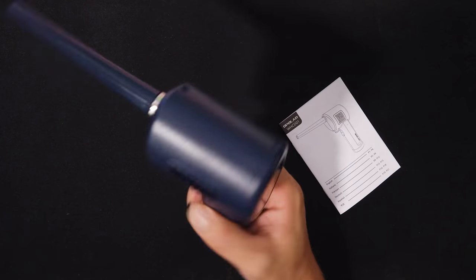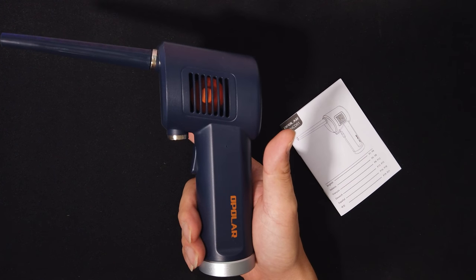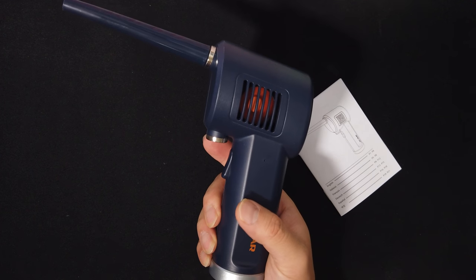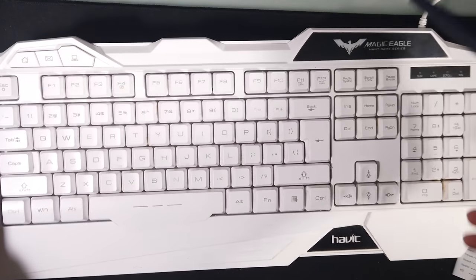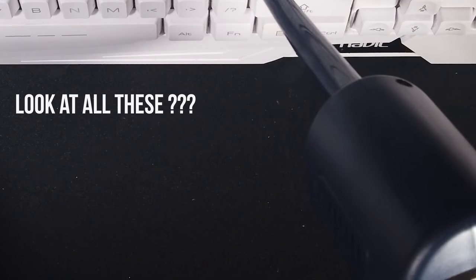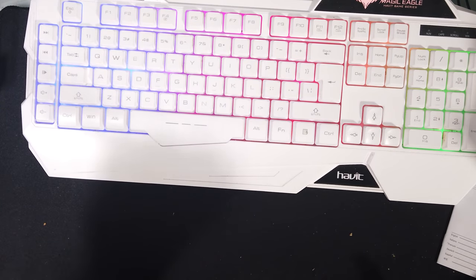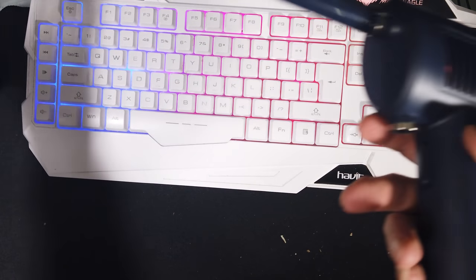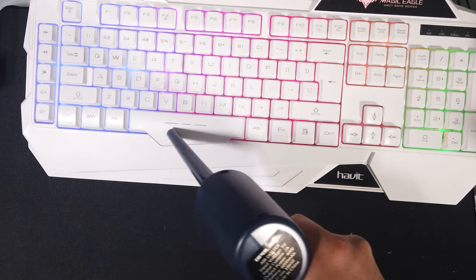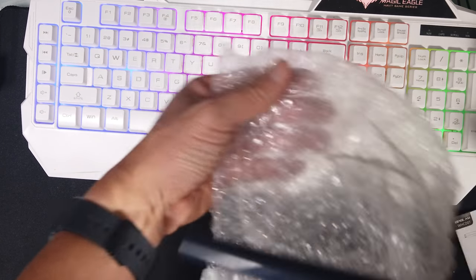To use it, just press and hold the button, or tap it twice to keep it running continuously. Press it again to shut it off. Let's do a quick test — look at all the dust it's kicking up. I've been blowing for a while and it's still going strong. With a canister there's no way I could blow that long — and I can still keep going. It's very strong.